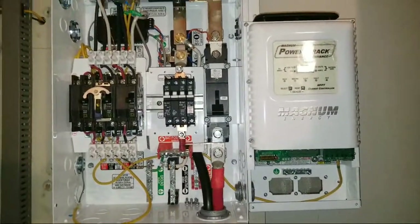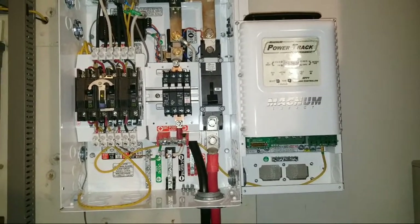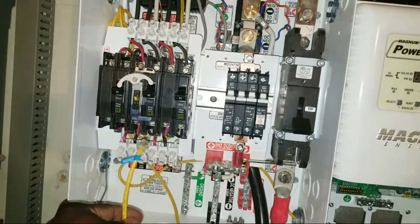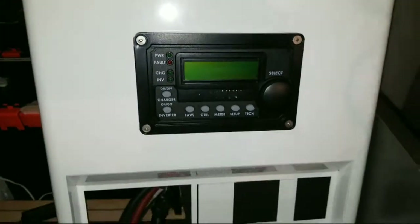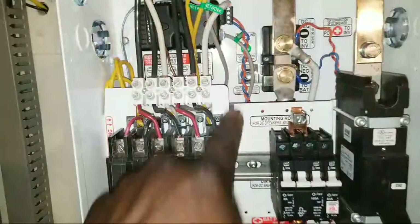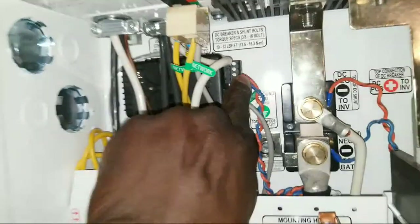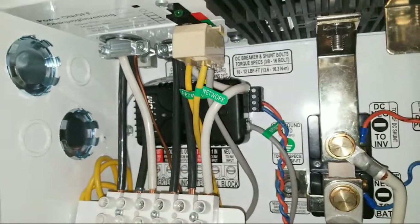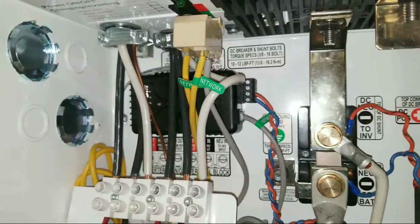This is what it looks like. For communications, this one goes to the remote panel right here. We already have all the communication wired — it's just the positive and negative on the battery monitor kit that we're not going to incorporate right now.